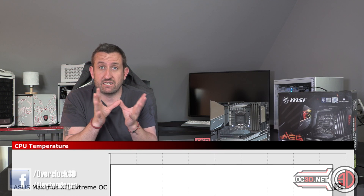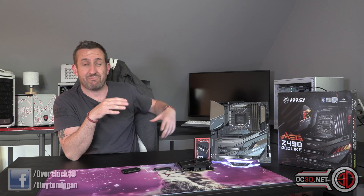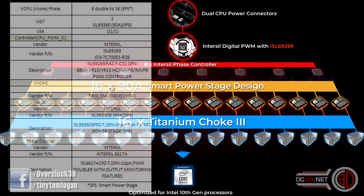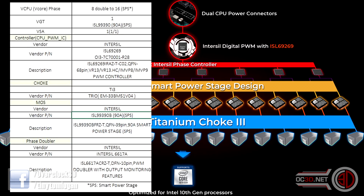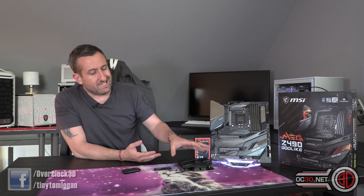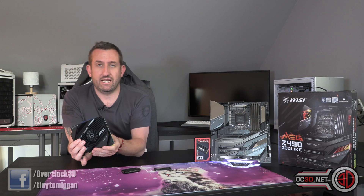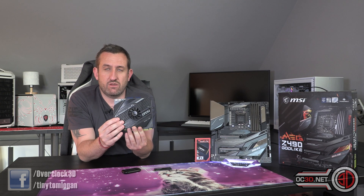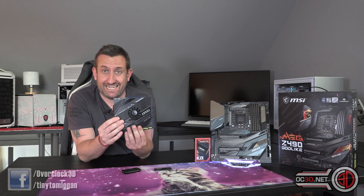As I have said, there is a full rundown on everything on the board. Highlights would be the 16-phase VRMs — and they're 90-amp VRMs as well. Other features include 2.5 gigabit Intel Ethernet, and they've also got a 10G Aquantia Ethernet on the back. It also comes with a little add-in card in the box that has two NVMe slots in it.